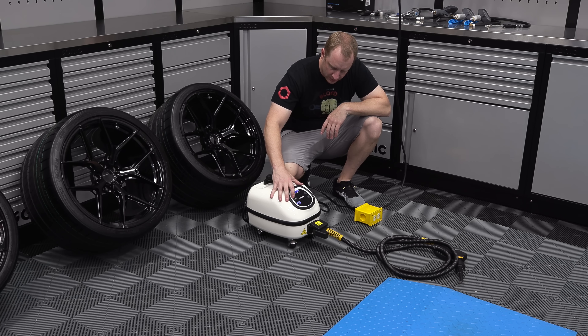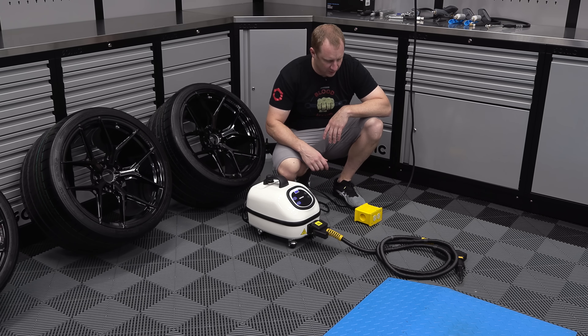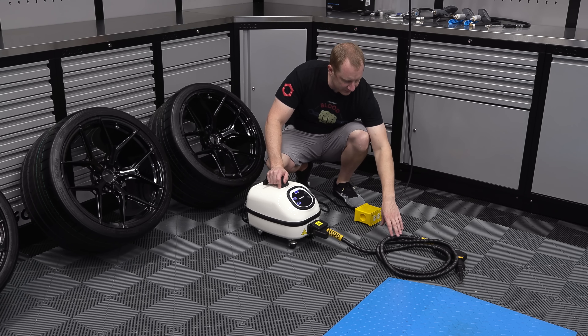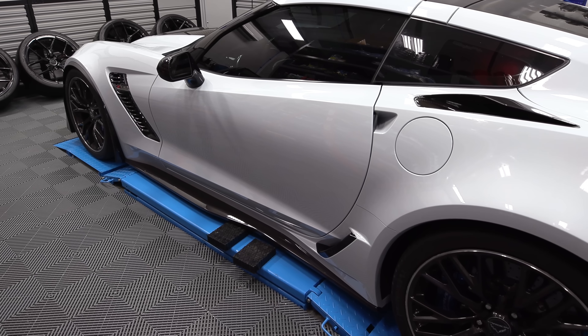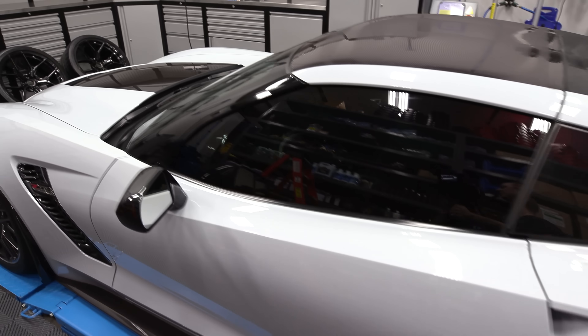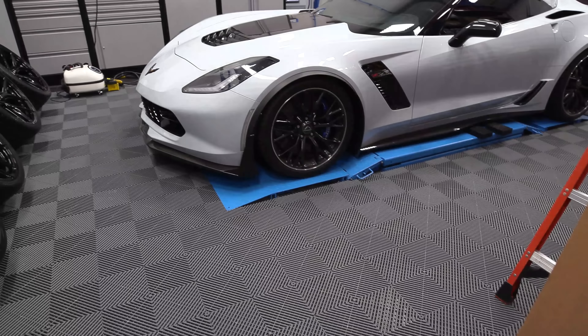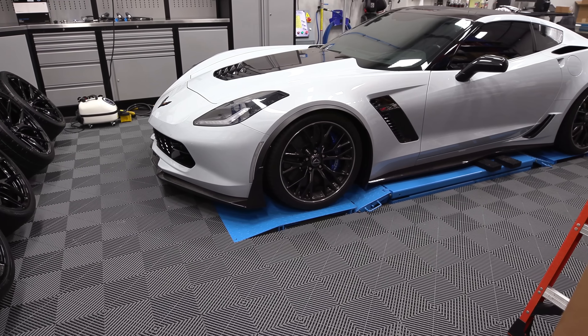I'll turn it on, hit the steam button, and it'll start to get set up. While that's doing that, I'm going to pull the car in, get it set up on the lift, and start removing the wheels. Okay, so here's the current height — I should back the camera up so you can see it. I might have to raise it up a tiny bit, but we'll see.